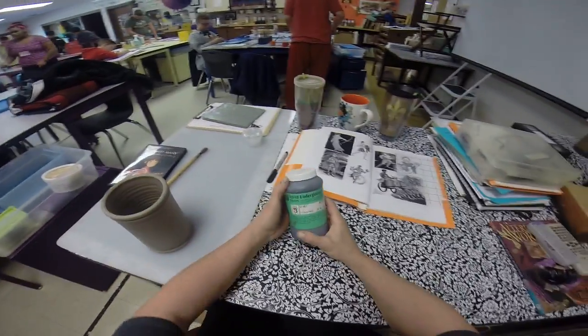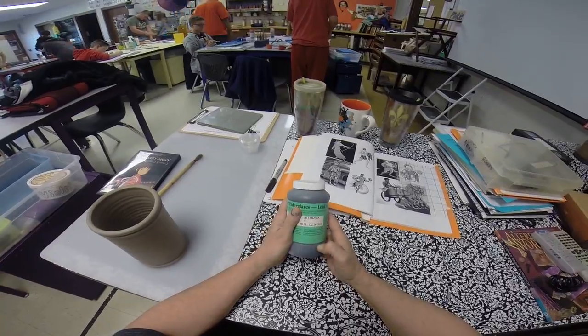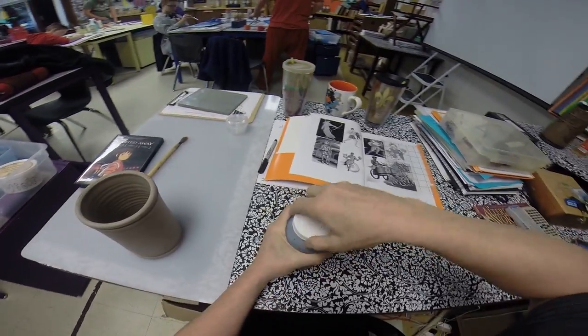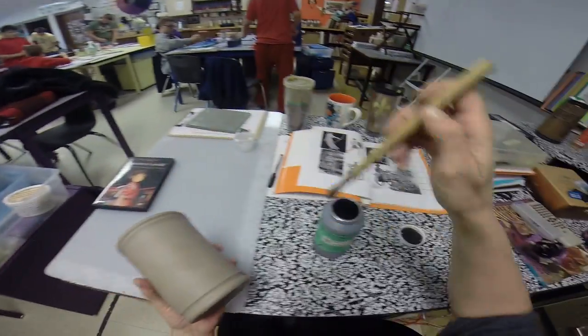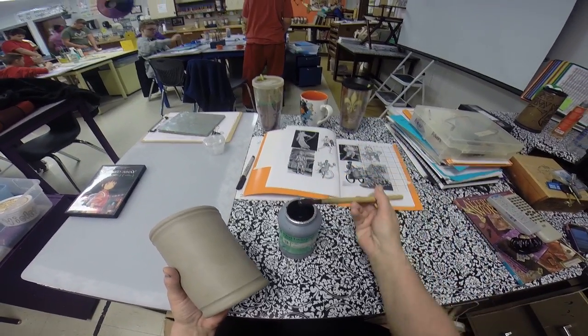We're going to use this — it's called a velvet underglaze. A glaze actually has ground up glass in it, so it gets really shiny, and in the kiln it turns into liquid glass and would stick to the shelf if we put it on the bottom, so we have to be careful. This is not glaze — this is an underglaze. If we didn't put a glaze on top of it, it would not be shiny at all. It would be matte.